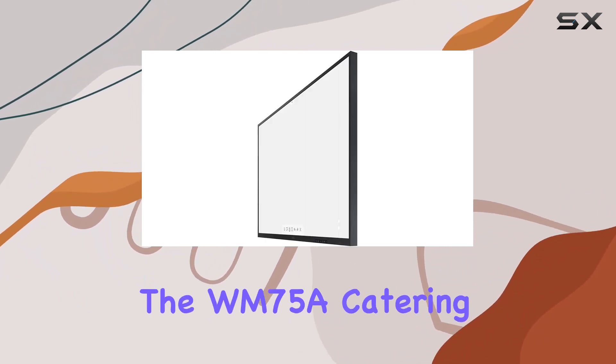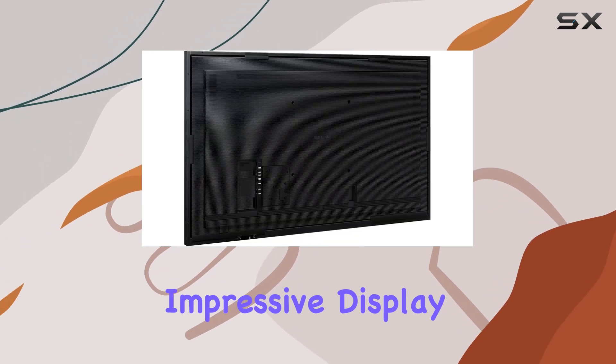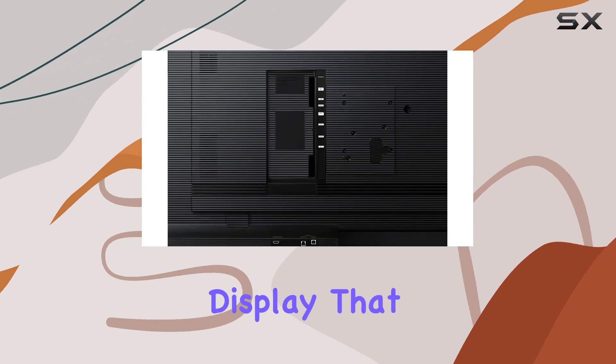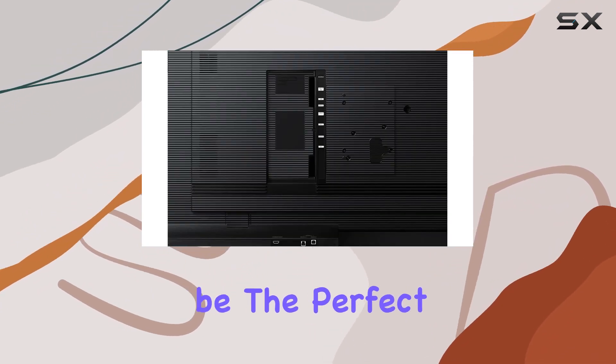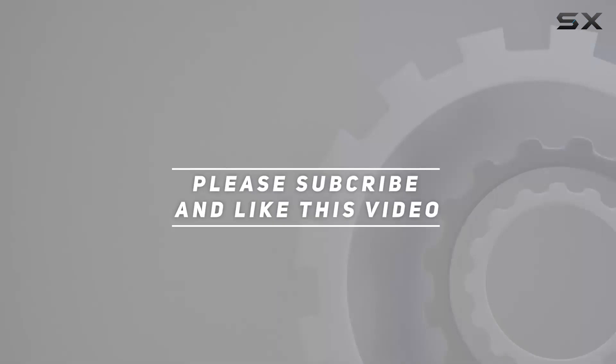Samsung has nailed it with the WM75A, catering specifically to business needs while ensuring an impressive display quality. If you're looking for a large, high-resolution display that ticks all the business boxes, this might just be the perfect fit for you. Check out the video description for updated price, and thank you for watching.